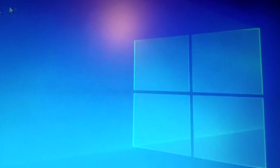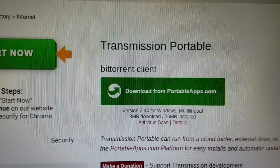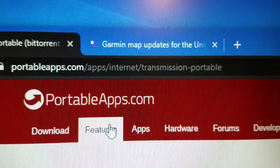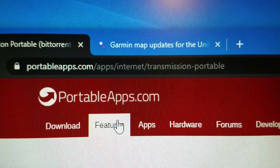This is Windows 10, and what we're going to do is use the Transmission Portable BitTorrent client from portableapps.com/apps/internet/transmission-portable.